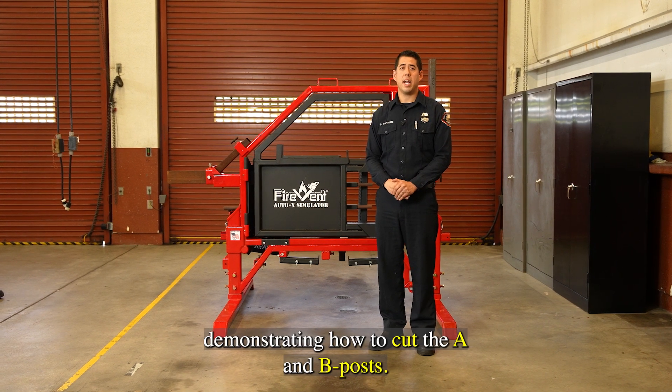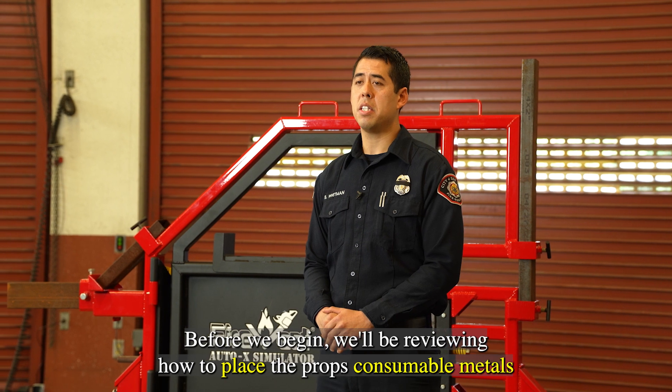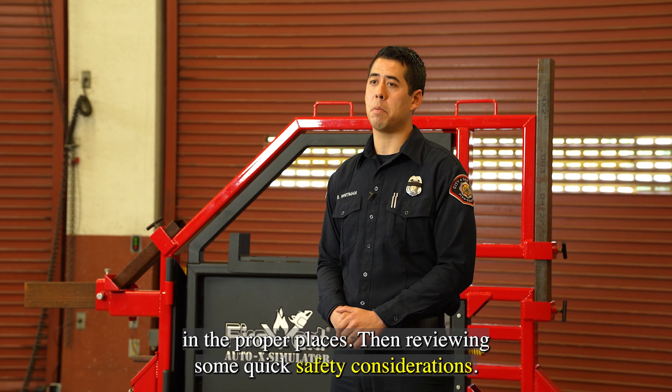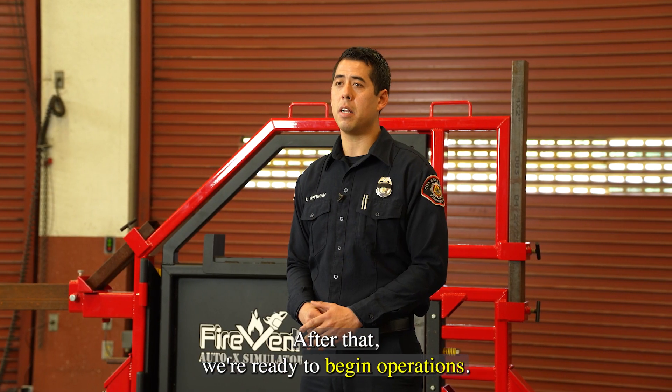We'll now be demonstrating how to cut the A and B posts. Before we begin, we'll be reviewing how to place the prop's consumable metals in the proper places, then reviewing some quick safety considerations. After that, we're ready to begin operations.